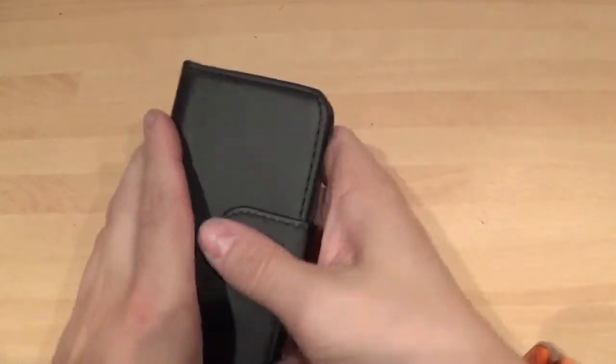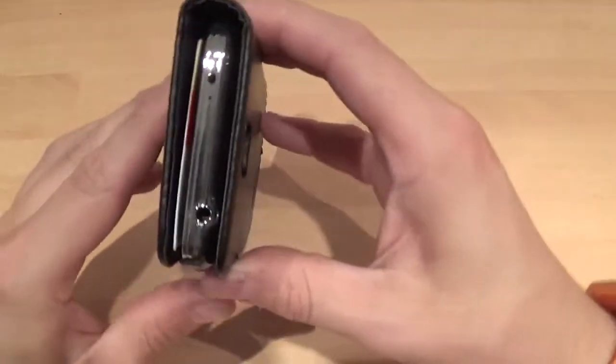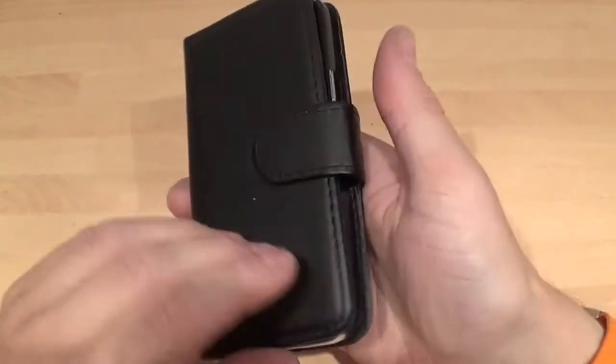Close that up. It's got a magnet closure here as well. That's not too fat really — with two cards in it and a bit of money, that's not too bad at all.